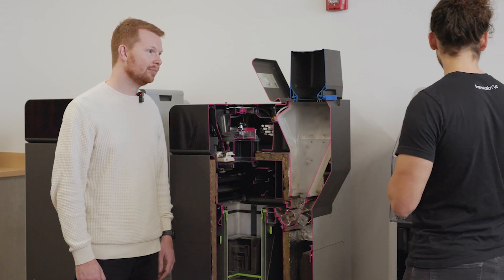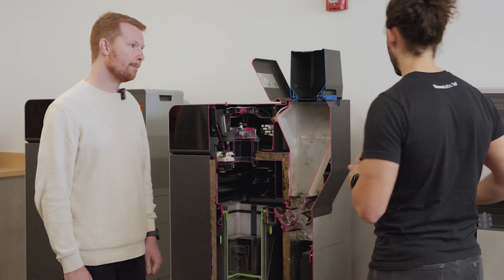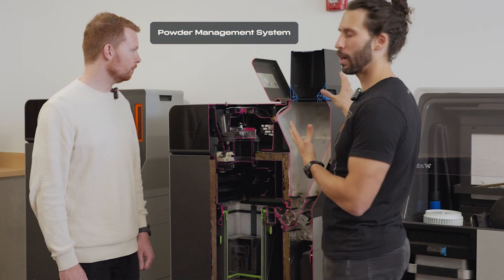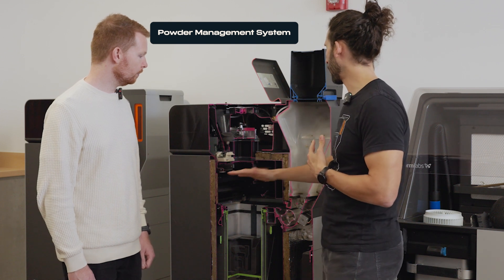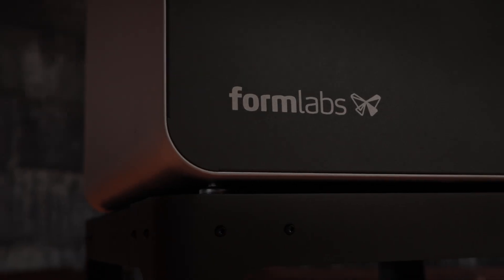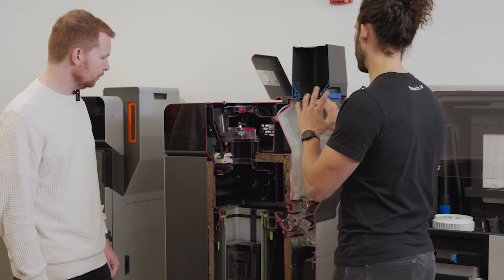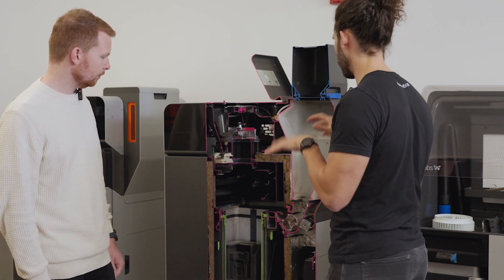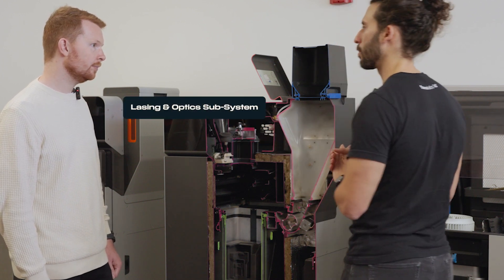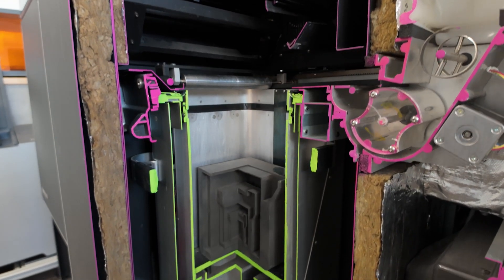So how does an SLS printer produce a part like this football? The printer has really three key systems: a powder management system that gets nylon powder into the printer and fills up layers inside the build chamber; a thermal and environmental control system that heats the environment and manipulates the air to make it conducive to printing; and the laser and optics subsystem that actually sinters the part.